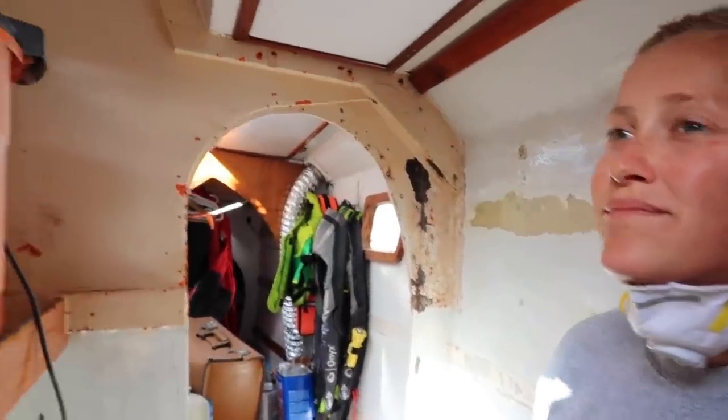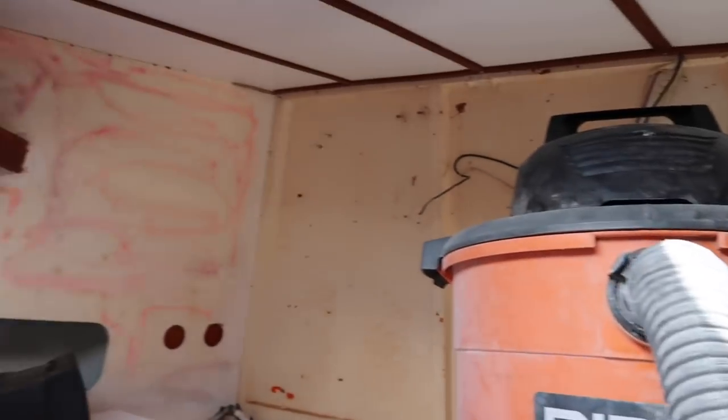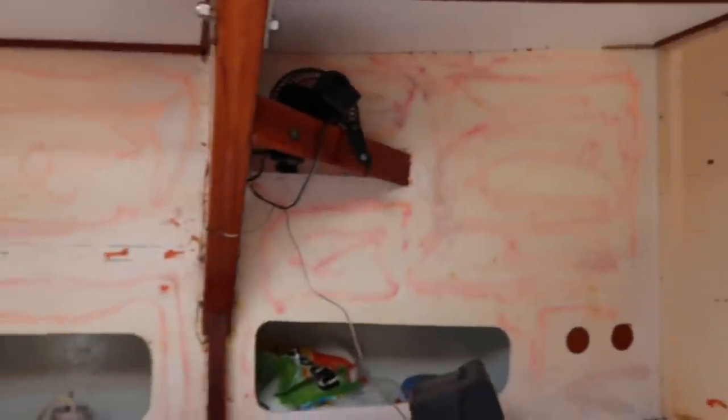Instead of vinyl on these walls, we're going with just paint — simplifying everything. The biggest pain was that the vinyl was stapled with thousands of staples and I had to pick each one out. Then the foam was glued to the wall, so now I have glue everywhere. All that pink stuff is glue I had to get off.